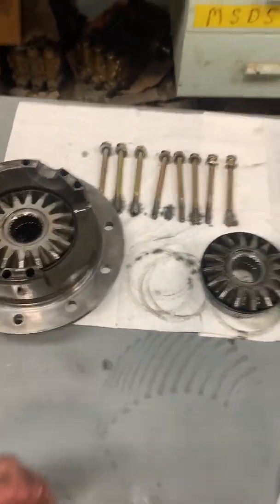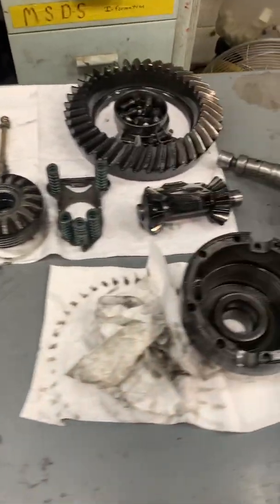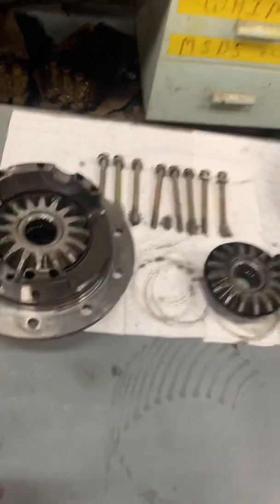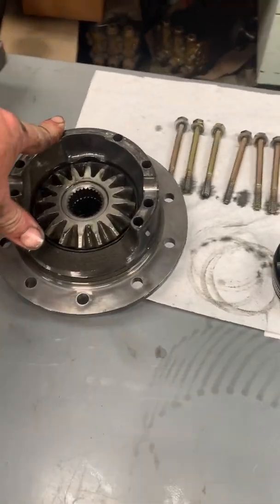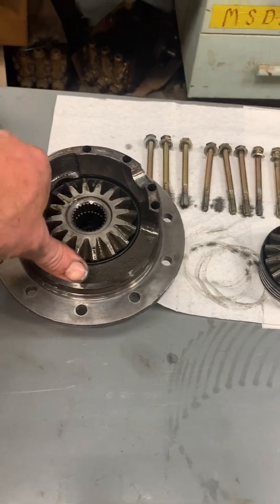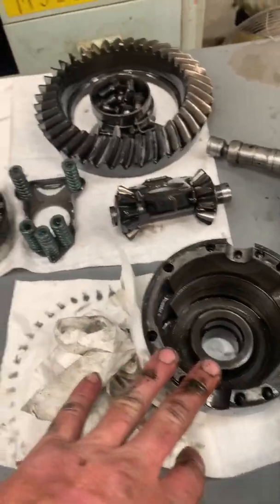We're going to box these up and clean them up a little. That's the simplicity of the Chrysler Sure Grip - the later generation ones. The early generation did have clutches you could replace, but this is what we have to work with and we're going to fix it up and make it right. So I'm going to box it up and off to the machine shop. If you guys don't get to see that, I will definitely bring you back and give you a detailed showing of what everything looks like after it's all machined, now that you've seen what it looks like before.